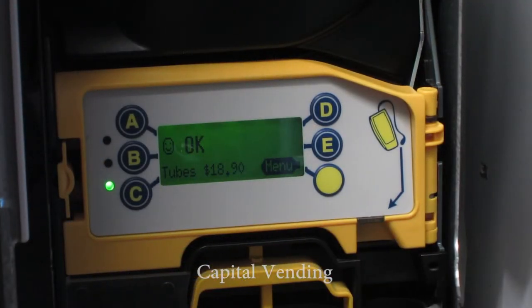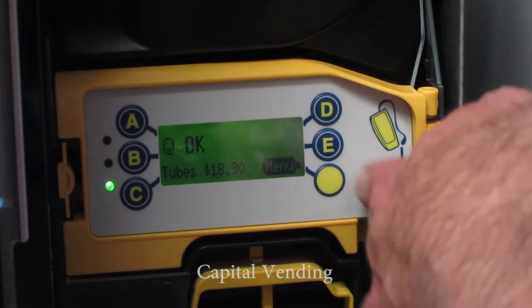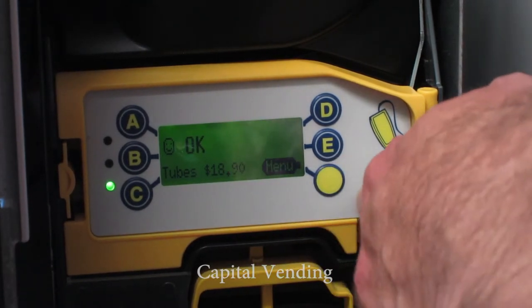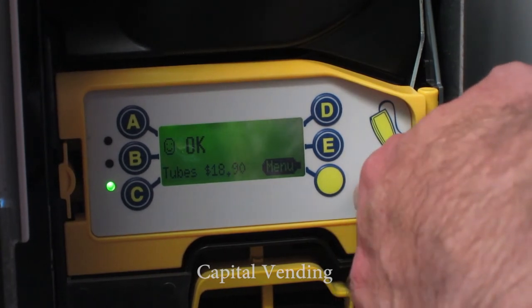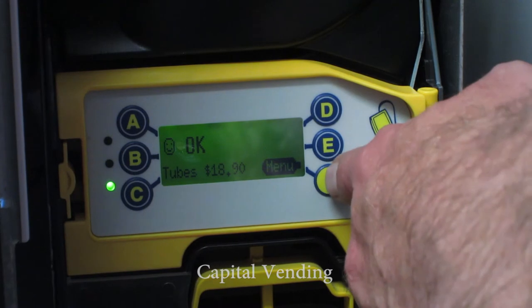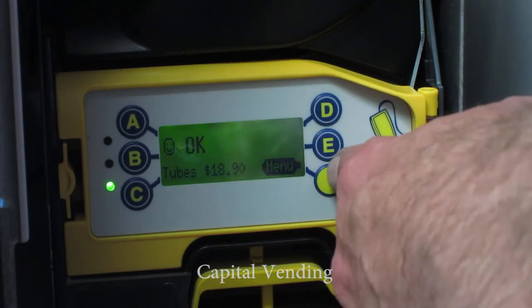Here we have our normal standby screen — the vendor is okay. To access the audit, we're going to push this yellow button two times quickly. On the second push it's going to go into audit, and then on the third screen it's going to give you your total bills accepted information, which is what makes this changer unique.